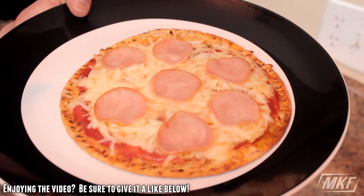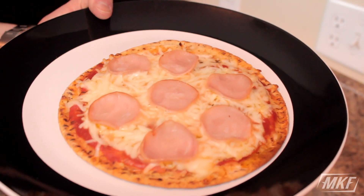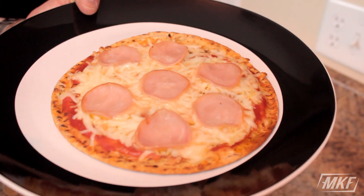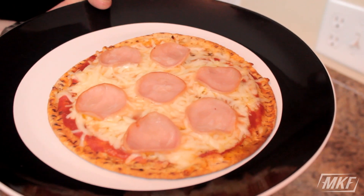So here we are 10 minutes later. I just took this out of the oven. The crust is crispy, the cheese is melted, and the Canadian bacon that I added on top is done. All in all, this is a great snack or a meal, just based on your macros and your calorie needs. You can make one, you can make two, you can make multiple at the same time — they're going to take 10 to 15 minutes total, which is great.